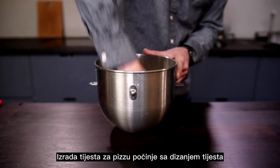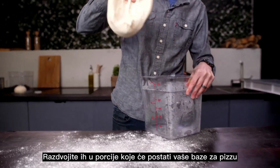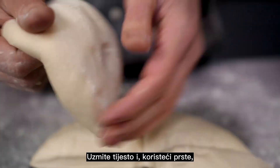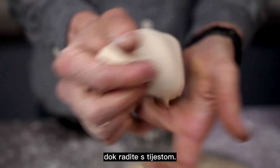Making pizza dough starts with a bulk proof. Split that into portions, which will end up becoming your pizza bases. Then it's time to ball them up. Pick up the piece of dough and, using your fingers, gently tuck the edges of the dough underneath as you work your way around.